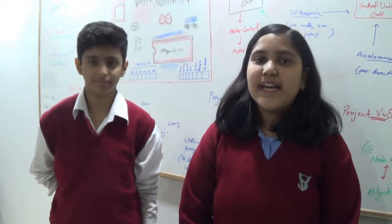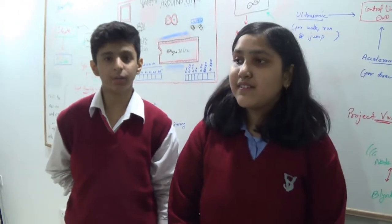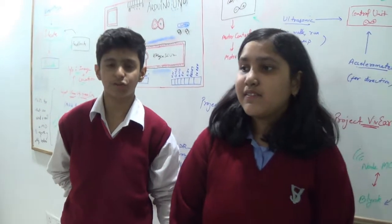Hello everyone. I am Rafa Madan and I am Kusuma Rewal, of class 8, from Vivekananda School. We have come up with a very simple and innovative project.